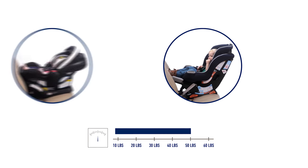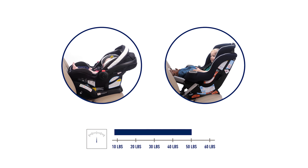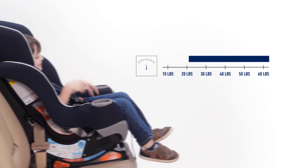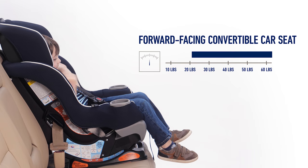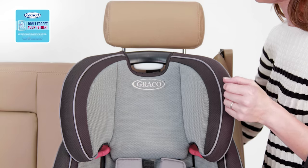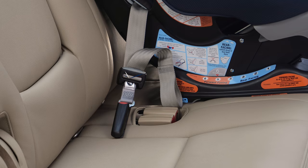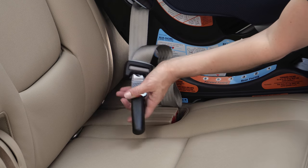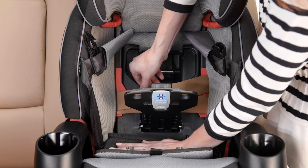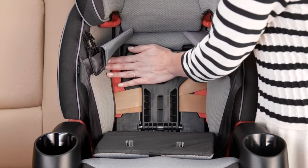Once your child has hit the weight or height limit for the rear-facing mode of their car seat — which can range anywhere from 30 to 50 pounds — you should switch them to forward-facing harness mode. Now that your child is forward-facing, you should ensure that you are installing the car seat with the top tether. If installing with a latch system, review your car seat and vehicle owner's manuals for latch system usage weight limits. Features like belt lock-offs and Graco's Snuglock technology make installing with a seatbelt simple.